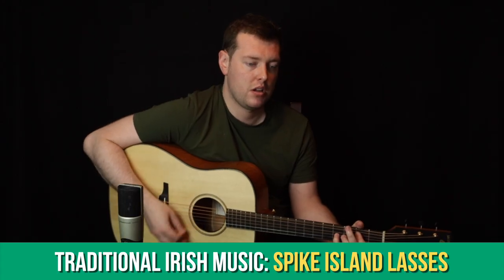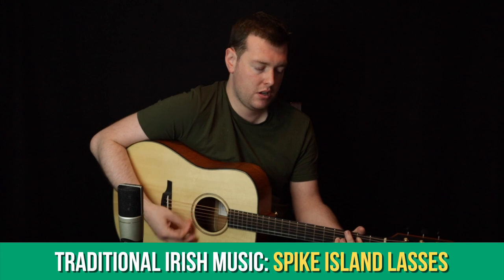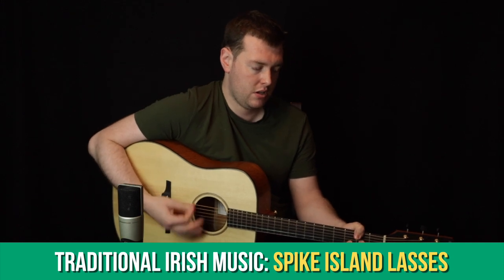Over the last while in the traditional Irish music section we looked at tunes like Thordom de Lave and The Rocky Road to Dublin. Coming up this month we're going to learn a great session tune called Spike Island Lasses. We'll be looking at the melody, how to accompany the melody, and how to put variations into both the melody and backing.